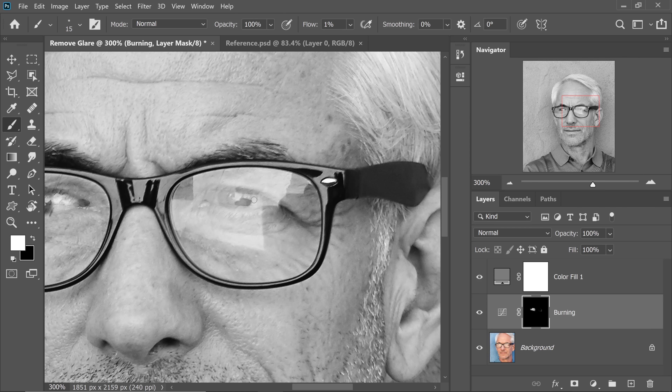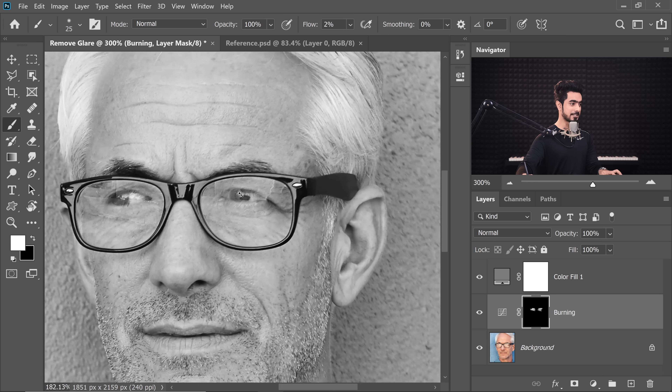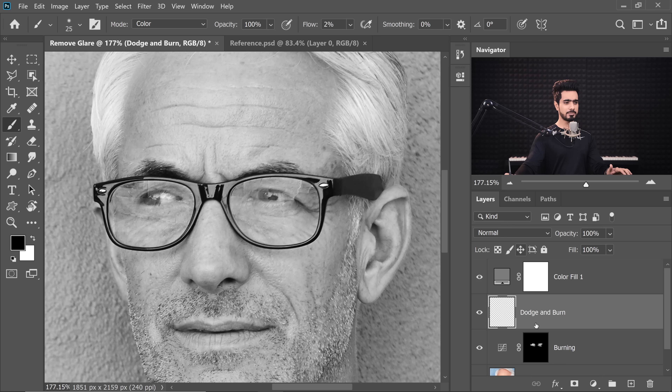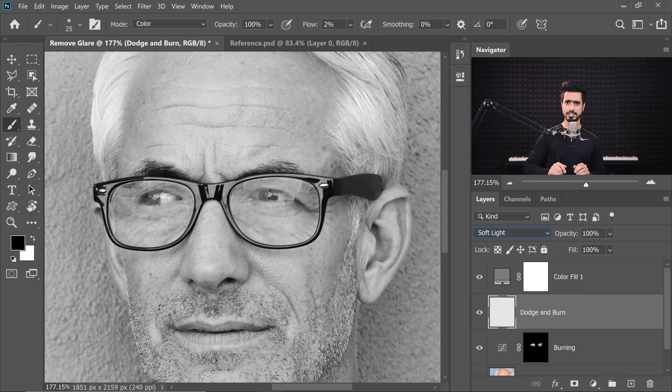There you go — this looks fantastic. Before and after. Now this is just a basic burn. If you want to refine your results even more, let's create one more layer for dodging and burning to clean things up. Name this 'Dodge and Burn.' We're going to use a simple technique: create a blank empty layer, change the Blend Mode to Soft Light, and paint with white and black.